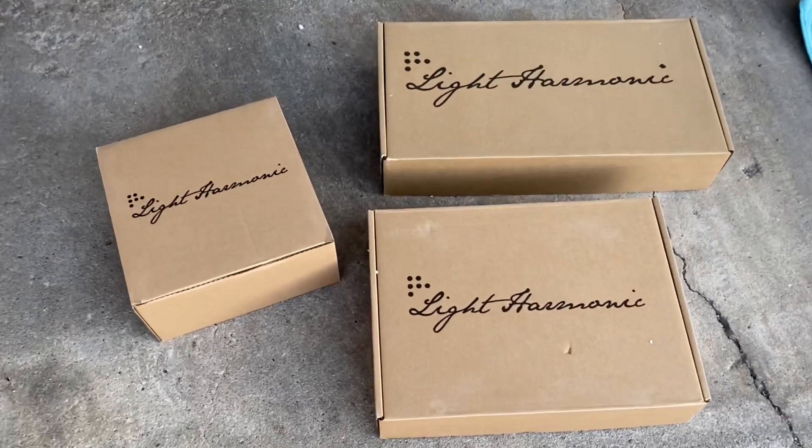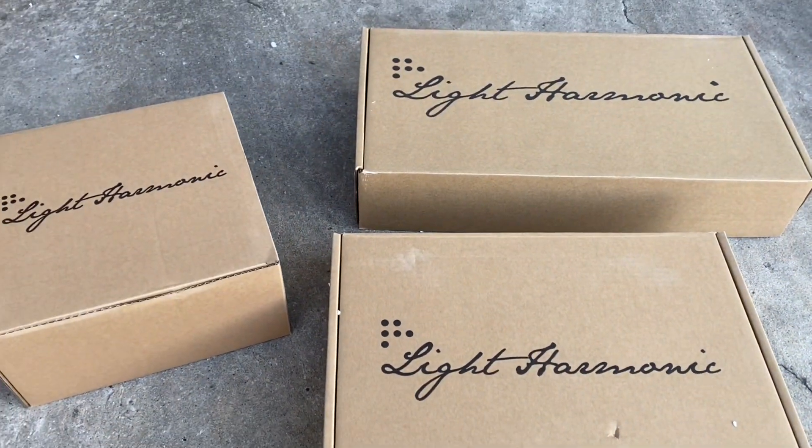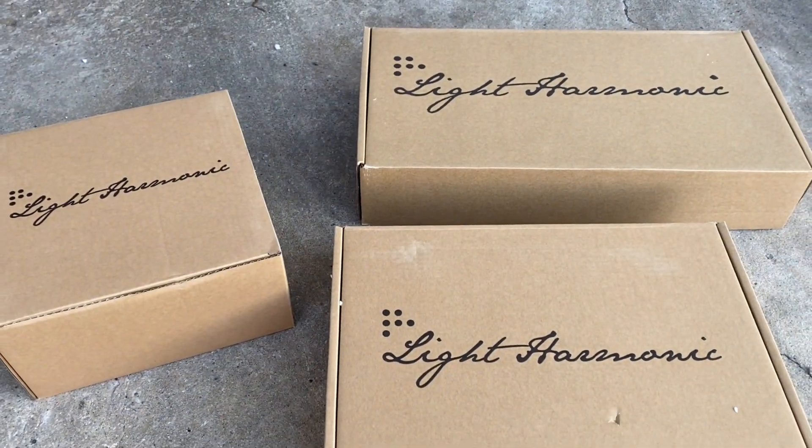Welcome back to the channel guys. My name is Eric — if you're new here, welcome; if you're returning, good to see you again. Today's video I'm really excited about. I've actually waited over a year for this product to come out for the Model 3, and it is now here. I have it in my possession. Light Harmonic has now come out with a speaker upgrade for the Tesla Model 3.